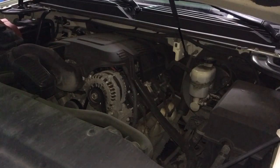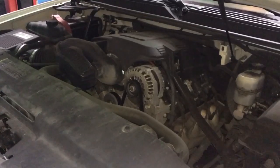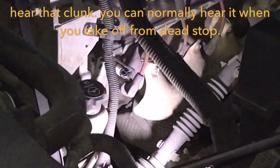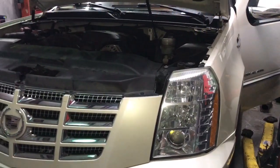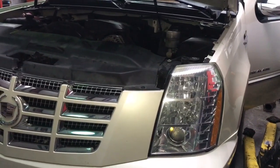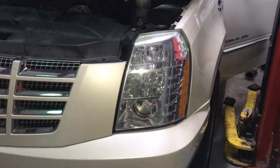So you have a GMC truck, Escalade, or Cadillac that does this whenever we rev it up. Now everyone saw how that looks. Because I do have my lift, I'm going to lift up the vehicle. You don't necessarily need a lift for this — you can actually get a jack, go underneath, and jack up the engine. Basically the process I'm going to show you, you can still do it on the ground.